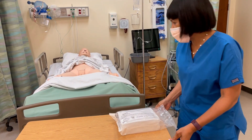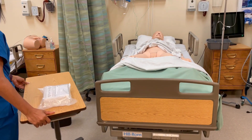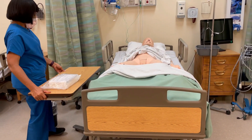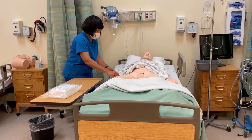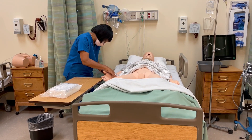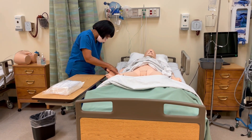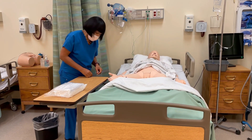Before I do that, let me come around here. I'm going to give you some good lighting here, and then I'm going to put your side rail down. I'm going to check your name. Please tell me your name. Oh, your name is Selena — Selena Harper. Thank you. And your date of birth. That's right. Very good. Thank you for that.